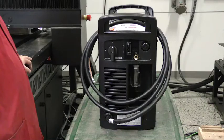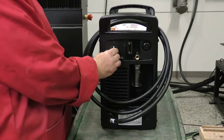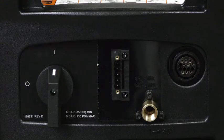To begin, let's look at the Powermax Sync power supply rear panel. Here you'll find the system's on-off switch, an inlet gas supply connection, and a pre-installed 10-foot input power cord. If your Powermax Sync system was ordered with the optional mechanized configurations, there will be additional connections.